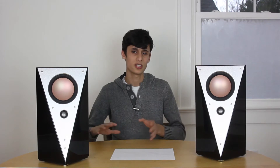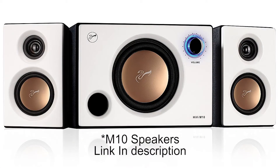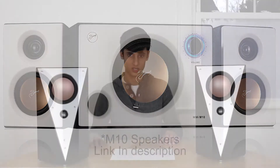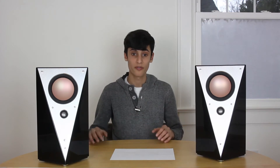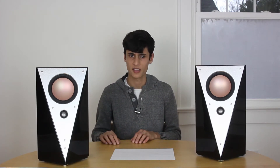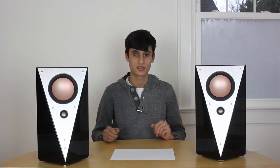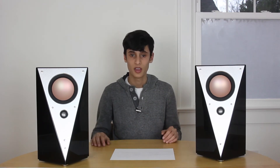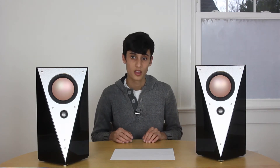Recently, their sister company Swans released their Swans M1 computer speaker system, which consists of two satellites and a subwoofer. Those were on MassDrop for a little bit and they sold out so fast — there were like two or three runs of them on MassDrop. They were the number one best-selling speaker on Amazon and they were an amazing value, which brought HiVai and Swans a lot of attention.